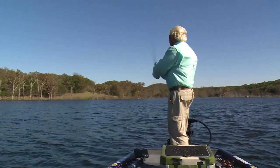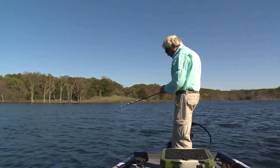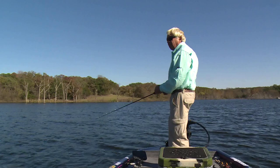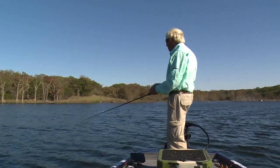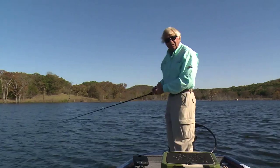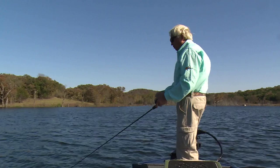What you've got to do is really concentrate on finding the areas that have the shad. Obviously you can use your electronics to do that — I'm seeing a lot of shad on my electronics right here in this area where we're catching fish today. You can also keep your eyes out and watch around. If you see shad flipping or dipping on top of the water, you know there's shad in the area.